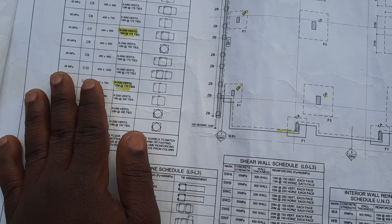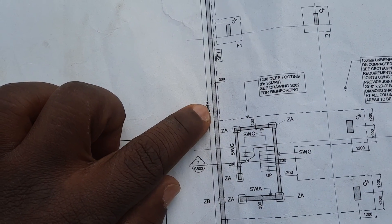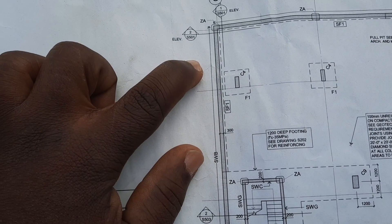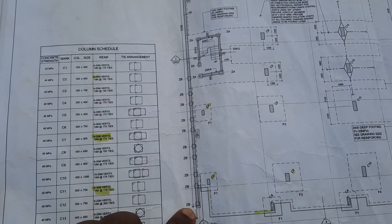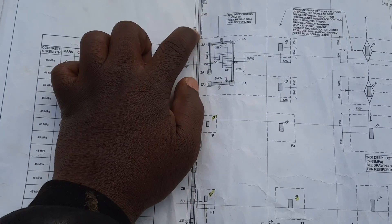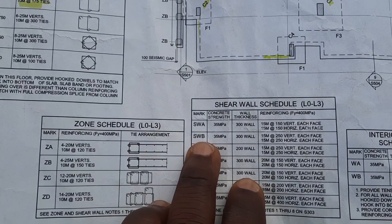You also want to know the spacing for your walls. This wall right here is shear wall B. To find it, you follow the arrow — the arrow goes from here all the way to the end. So all this wall here is shear wall B. To find out what bars you need for shear wall B, you come here on the structure.